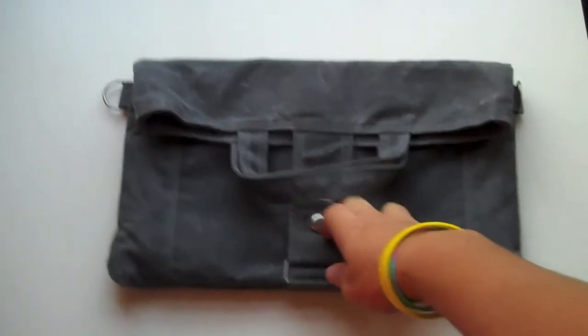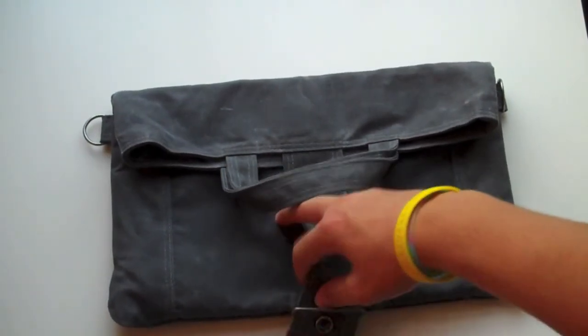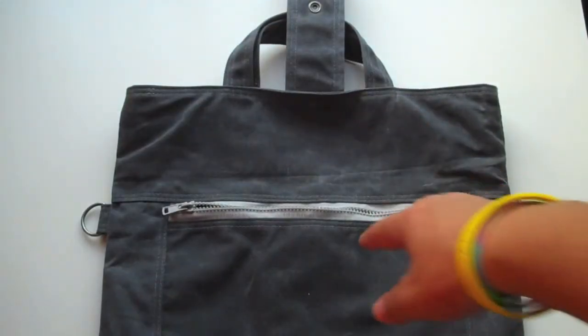Moving to the front, you'll notice the two handles and the button. When you unbutton it and remove it from the metal holster, you'll see a zippered pocket which is fairly large — you could keep papers, maybe an e-reader, and other small things in that pocket.